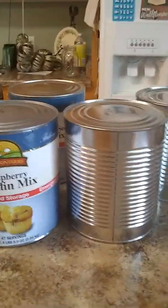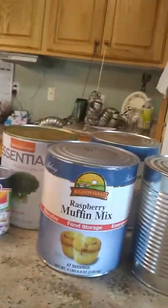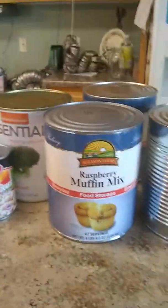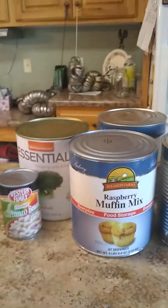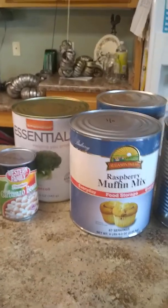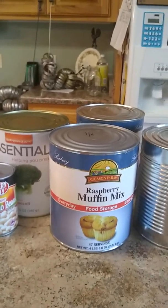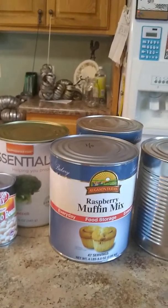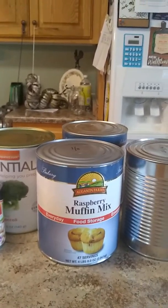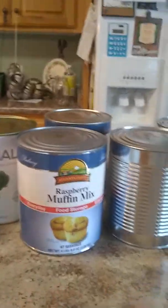A couple of times a year, right before a big case lot sale, I will go down to where I keep these things and go through everything — tidy up, because over time things get messy. Go in, tidy things up, throw away anything that looks very suspect, too old, or spoiled, and make sure your oldest stuff is pulled forward or at the top to make room for your new stuff. I also use that time to write down things I'm low on and then use that to make my grocery list.